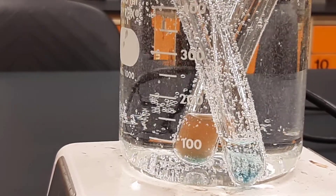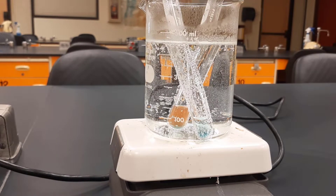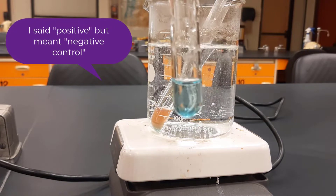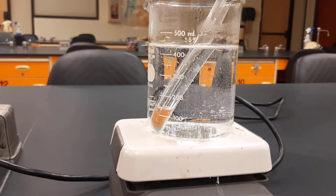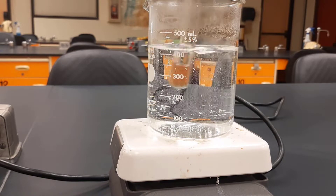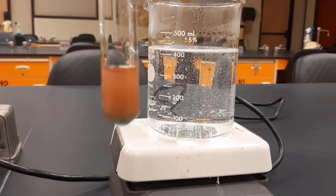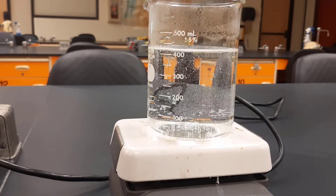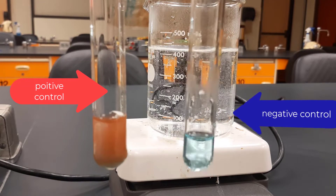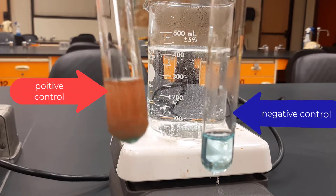All right, let's take a look. This one right here was our negative control — see how it's still blue, just like it was when we started? And this one is our positive control, and it turned color. So the blue one is our negative control, and this one is our positive control. We did not expect the negative control to change color, and it did not. The glucose solution, our positive control, did turn color.